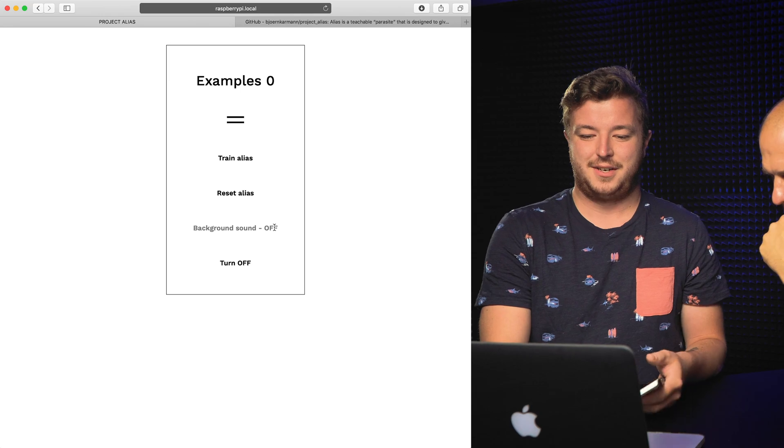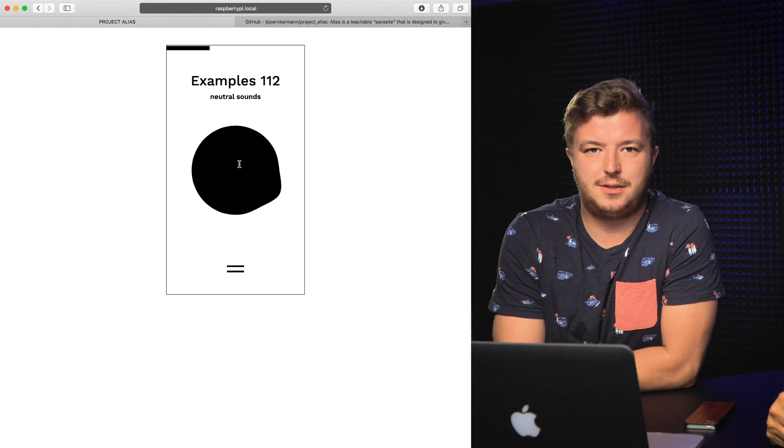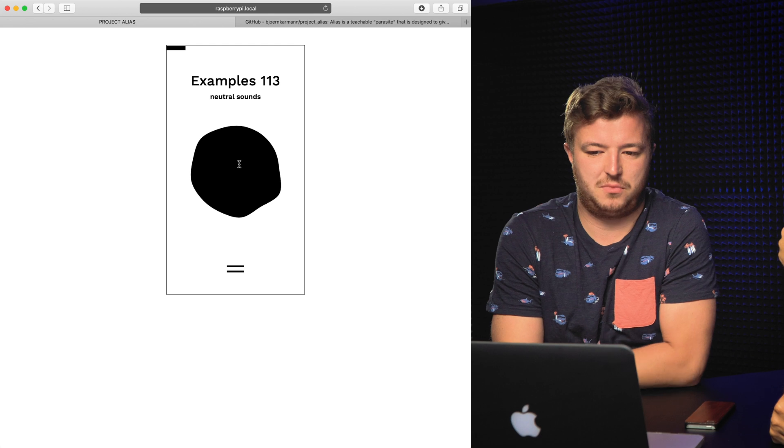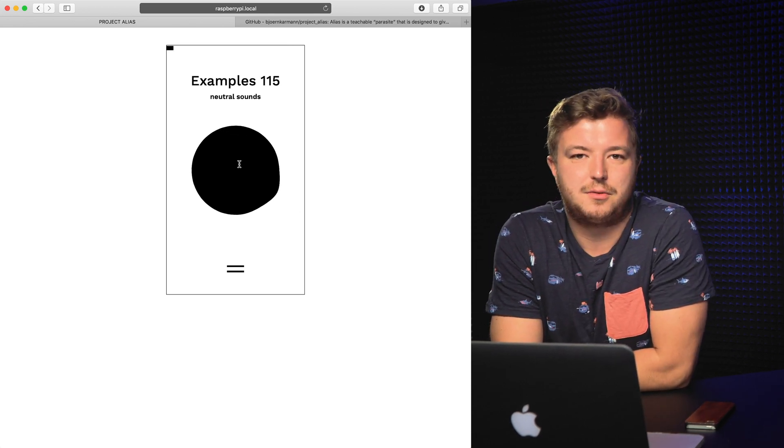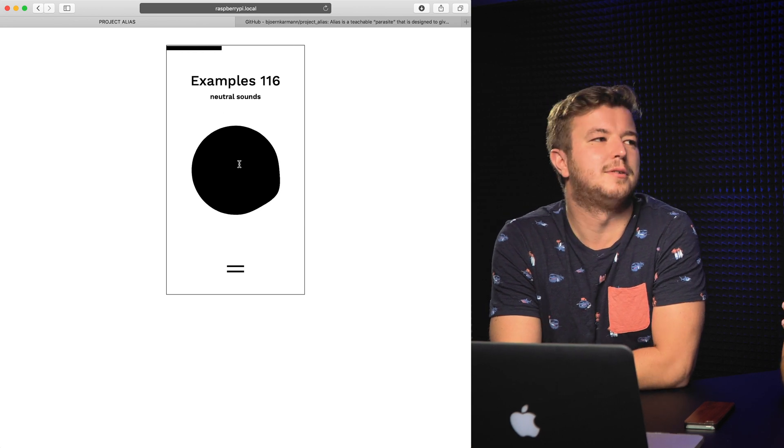We have to do the background sound training first — we need a background conversation so it can train. So tell me, how did we come up with this project? One of our colleagues saw the GitHub page of Bjorn Karman and thought it was a cool idea for a Maker Monday episode.